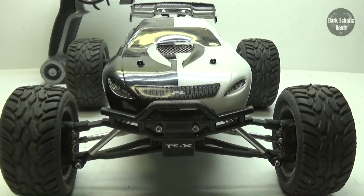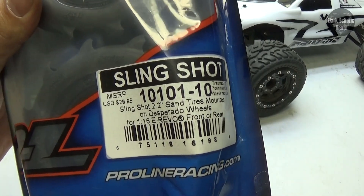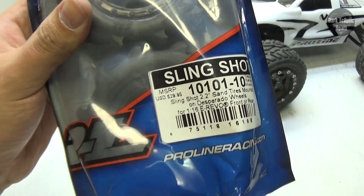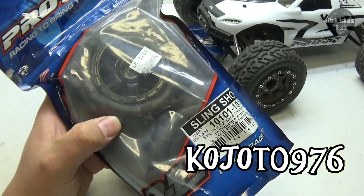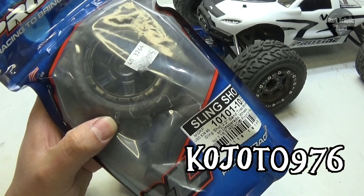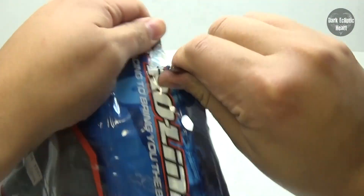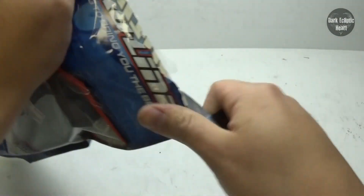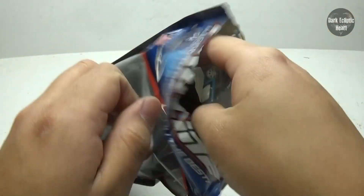Jester level 35 upgrade — and there they are guys, ProLine slingshot tires for the E-Revo. These were donated to me by coyote0976. Let's open these up and check them out. I'm just going to go ahead and rip open the bag and open them up, and yes they do have that zipper lock so you can store them.